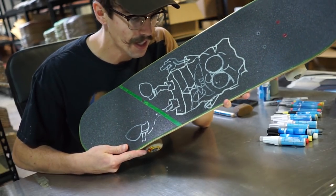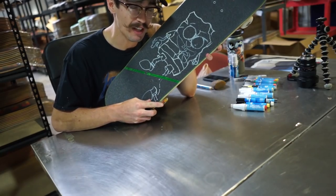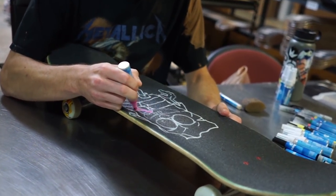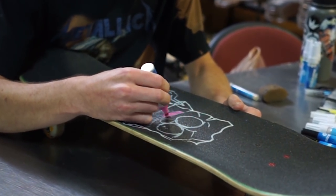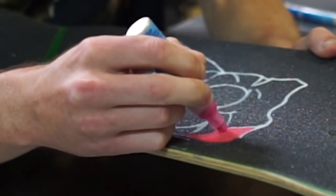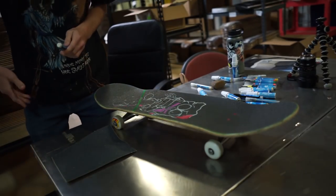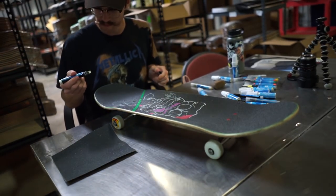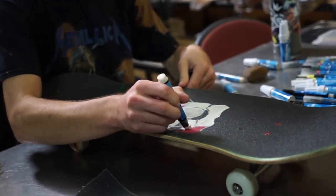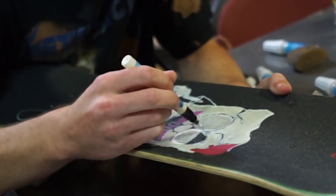It's a good day. Got the general outline and now it's time to color it in and then go over the top with the details. I'm pretty hyped on this — like this looks better than I expected.